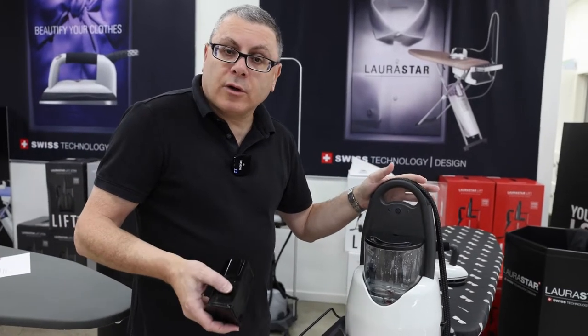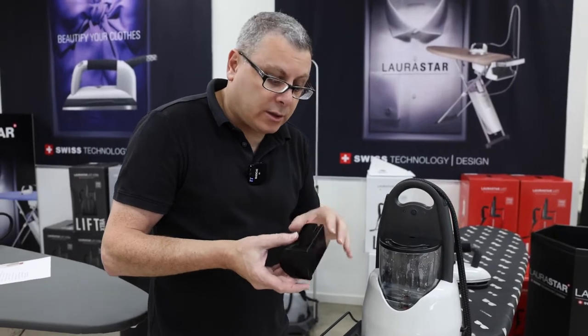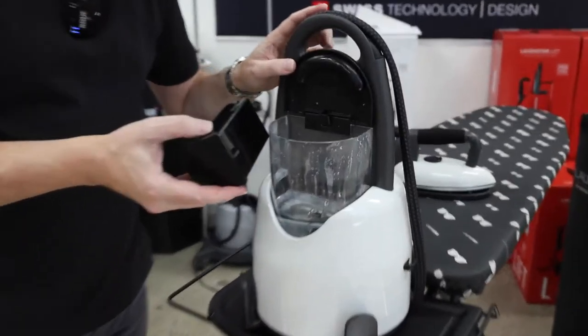Now that you've got your new lift or lift extra, we're going to show you how to install the cartridge and install the water bottle correctly. So take the cartridge out of its packaging, give it a good shake before you put it in, sit it inside the water bottle.